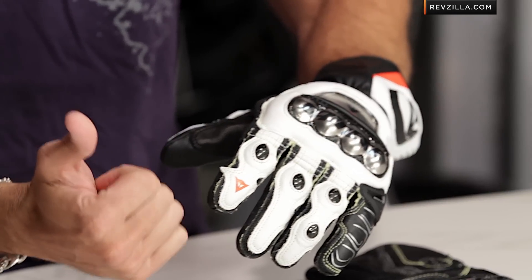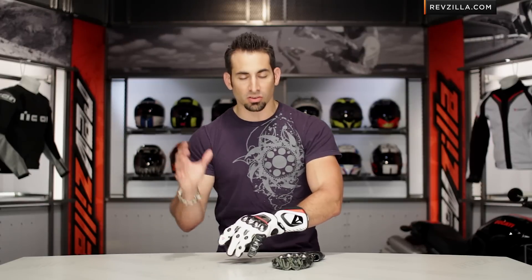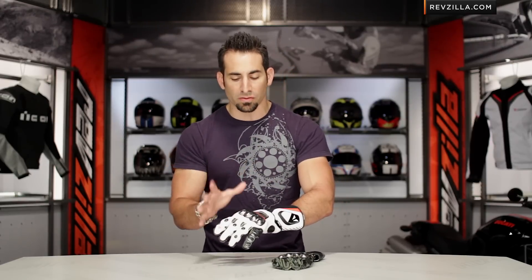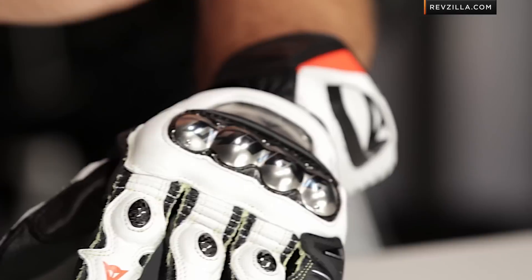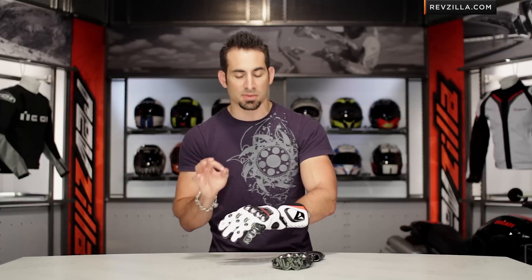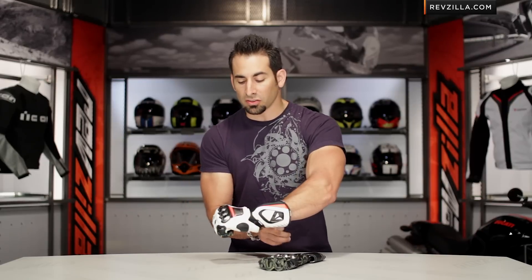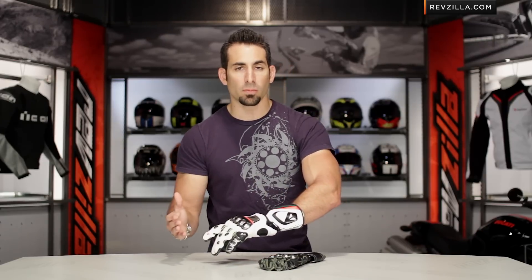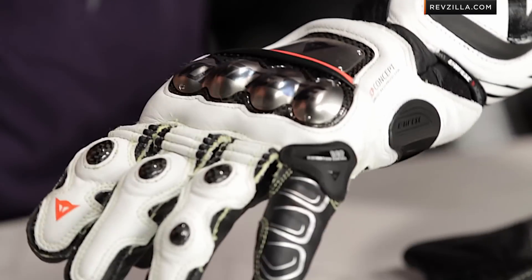The Full Metal RS is the new top of the food chain from Dainese. We're seeing it on Rossi, Hayden, and Bradl — this is the apex predator in the line. It's replacing the Full Metal Pro that did so well in years past. Moving to this new version, aside from being CE certified, they've beefed up the protection in a few areas and added some comfort and flexibility features. You're looking at a north-of-$300 race gauntlet that sits atop the Pro Metal RS — the best of what's available from this Italian, very style-focused but protection-focused manufacturer.